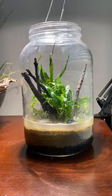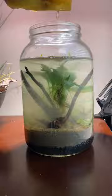After four months this is what the jar looks like today. Follow my profile to see more updates on this nano jar aquarium.